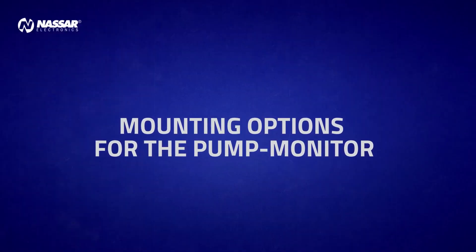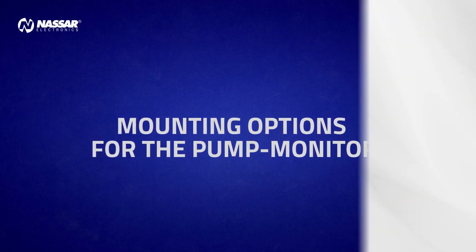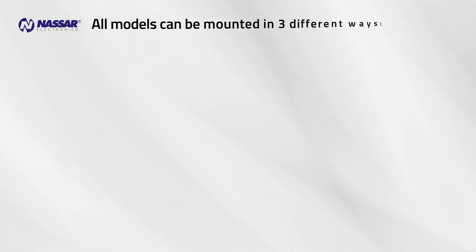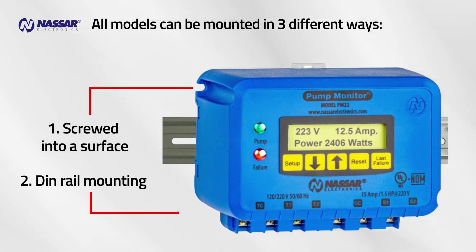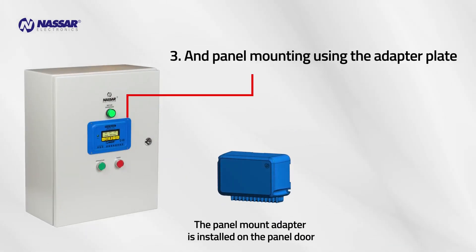Mounting options for the pump monitor. All models can be mounted in three different ways: screwed into a surface, DIN rail mounting, and panel mounting using the adapter plate.